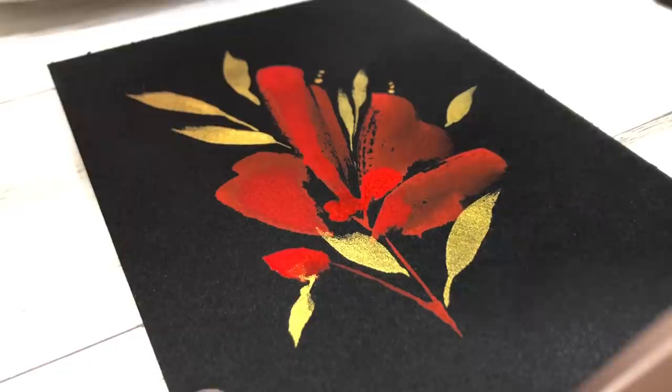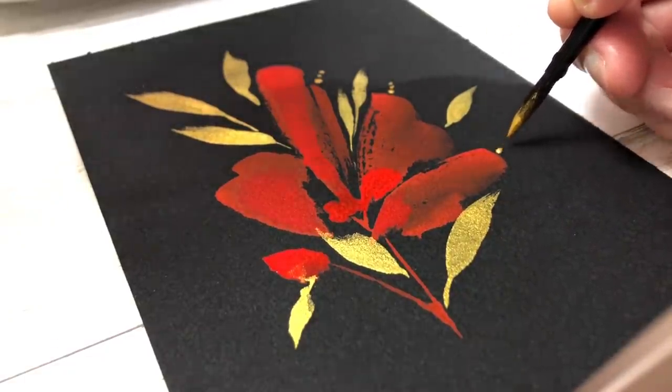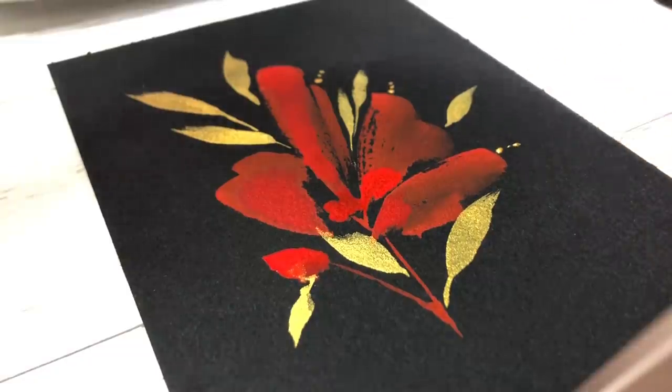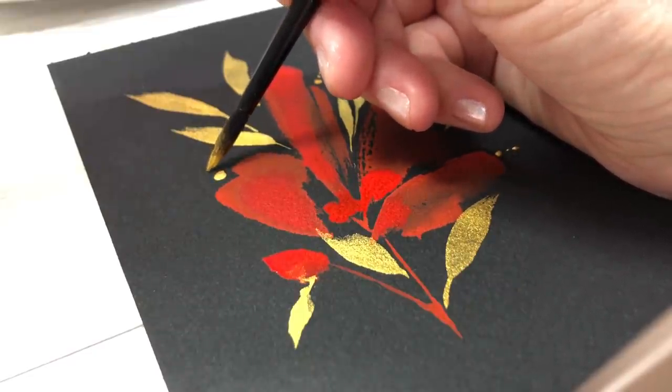You can very well do your loose flower in the background and then shape your leaves the way you want them to be. If you want them to be a little bit more realistic you can do that as well. You can marry different styles on one painting — there's nothing wrong with that.